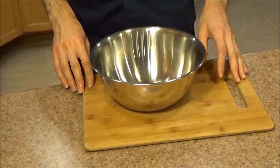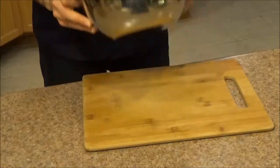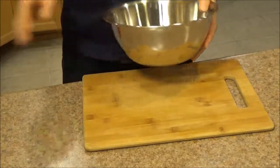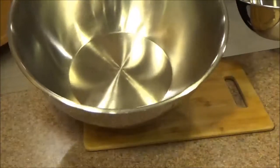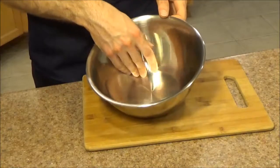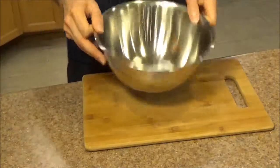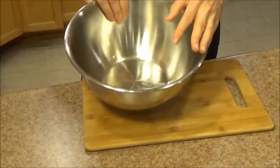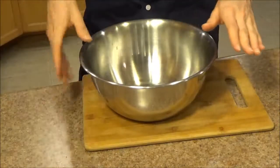One last note for folks wondering what size mixing bowl to get: this is definitely on the smaller side, and Winco makes these in all sizes. You can go up to 5 quarts, or even all the way up to a large 13 quart one. If you're just looking for a bowl for smaller tasks and mixing things by hand, this 3 quart size is perfect. But if you're planning to use an electric mixer, I suggest going with a 5 quart size instead, because it will prevent splatter from getting all over the place.